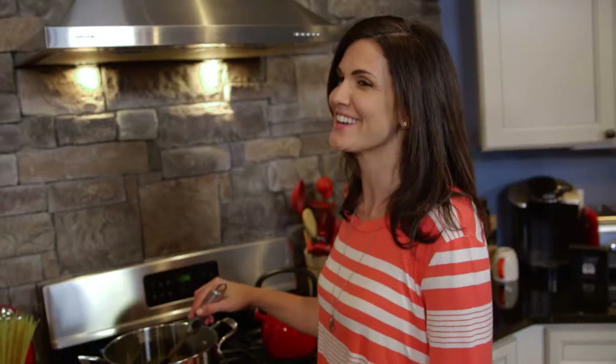I make pasta at least three times a week in my house, so these tips definitely come in handy for me. Hope they help you! For more tips, tricks, and creative kitchen ideas, visit forksandflowers.com. We'll see you next time.